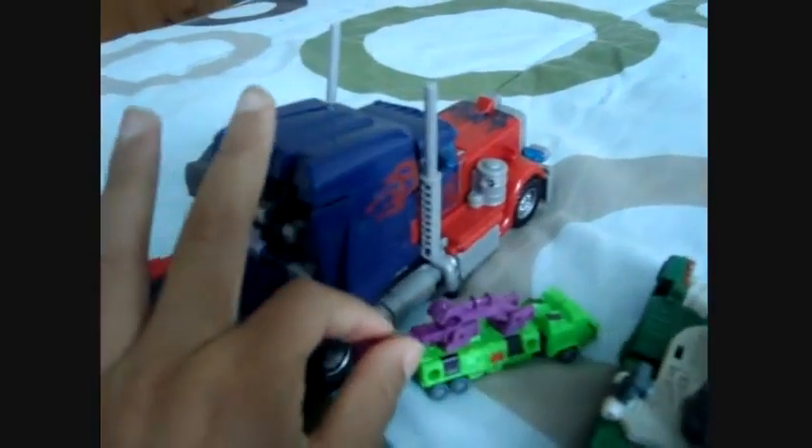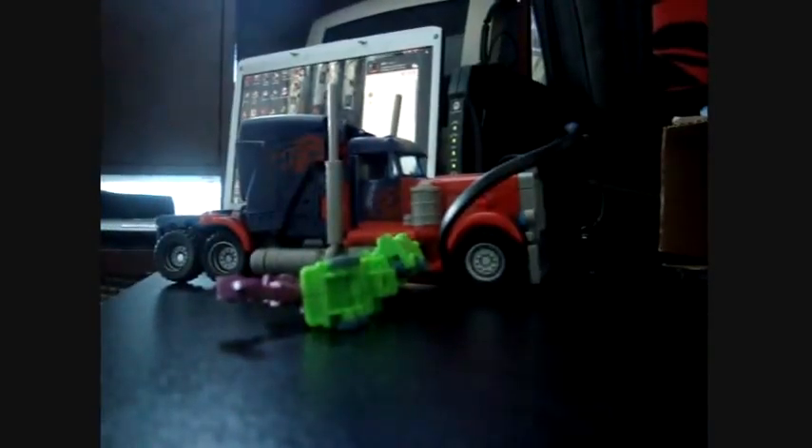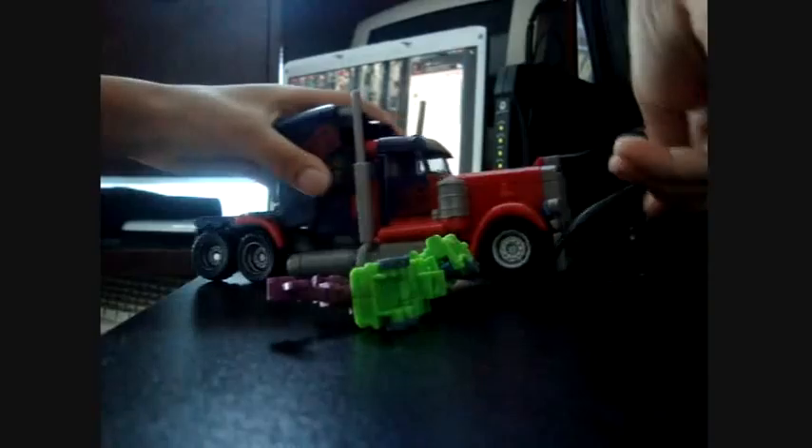Hey, this time I get to use the camera in my videos, and today I'm going to show you how to combine Voyager Class Optimus Prime with a Mini-Con, and Ultimate Battle Megatron with a Mini-Con. He can also transform with a broken Thundercracker, and I'll show you that later.